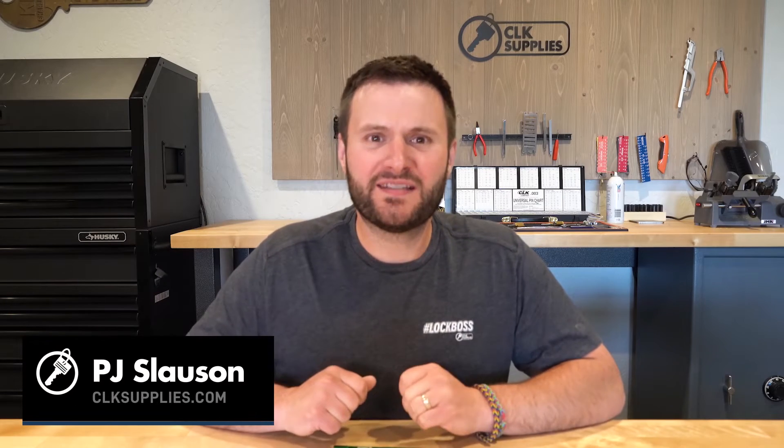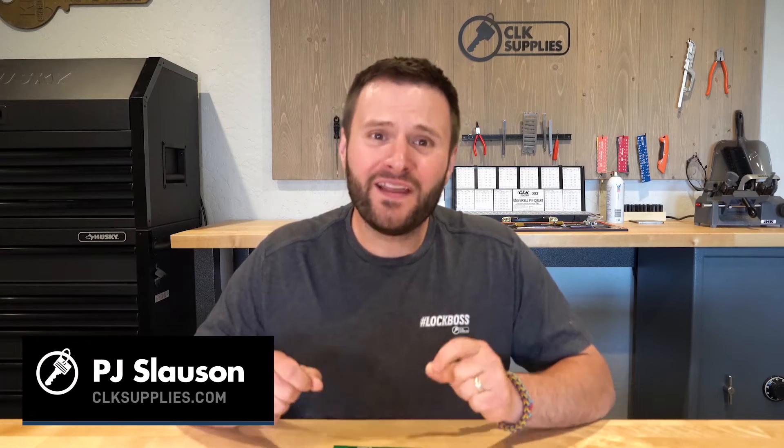Make sure you stick around until the end to see how you can win free gear and products. Hey, this is PJ with CLK Supplies. And it's finally here — the locksmithing tool you've been waiting for.